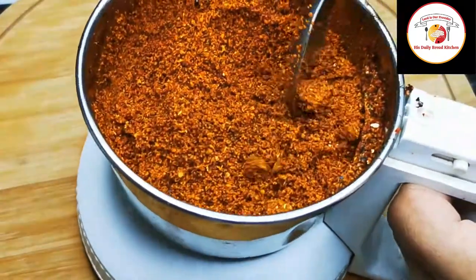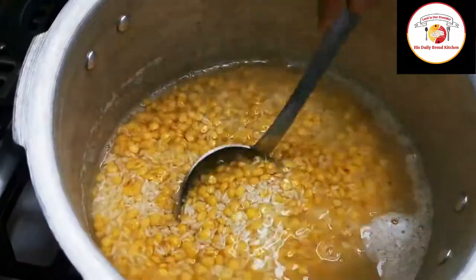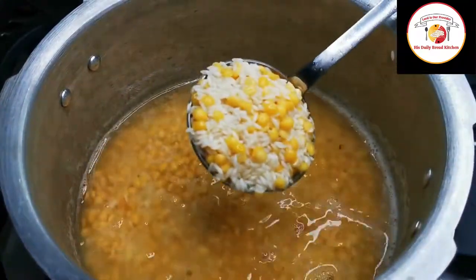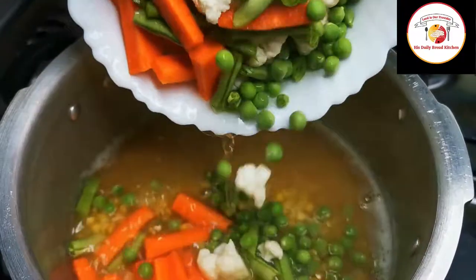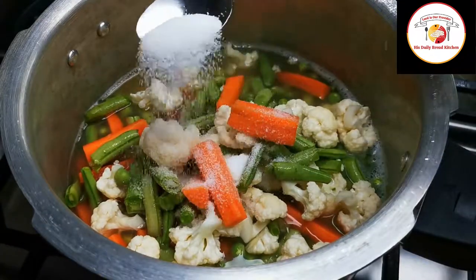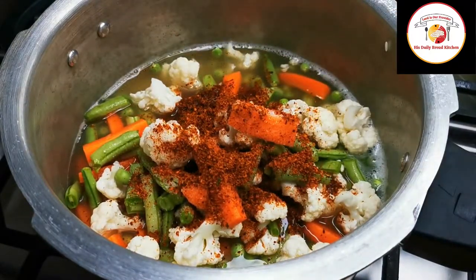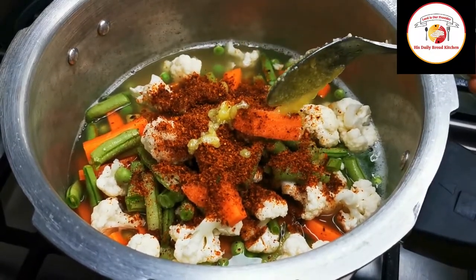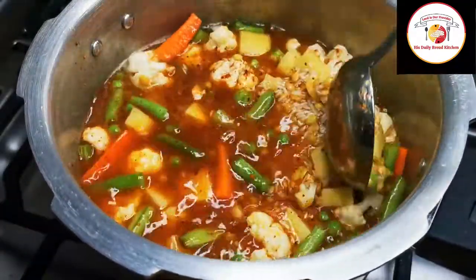This powder can be stored in an airtight container for more than three months. Now let's go for cooking. I have used one and a half cups of rice, half cup of dal, and some veggies like carrot, beans, cauliflower, and green peas. You can also add nukal or potato, homemade Bisibele bath powder, and salt. Add enough water, mix it well, and let the veggies and rice cook in a pressure cooker for one to two whistles on medium or high flame.